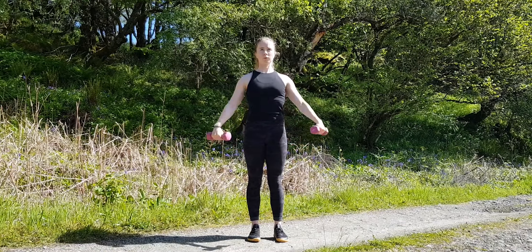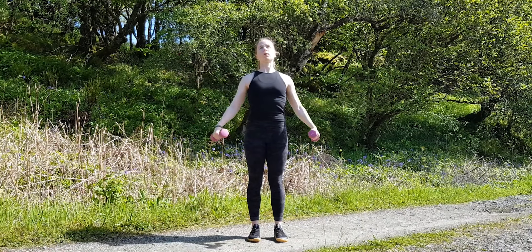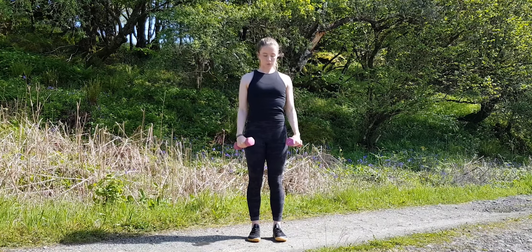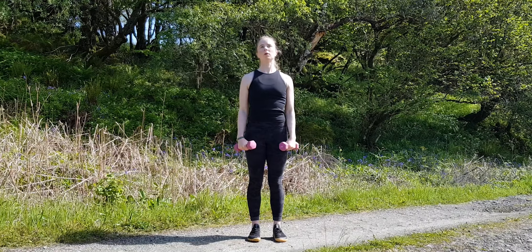Exhale as you raise your arms up to shoulder height and then inhale as you slowly lower them back down. Keep a slight bend in your elbow throughout the whole movement. I tend to finish with my hands just slightly in front of my body at the top as I find this most comfortable for my shoulders.